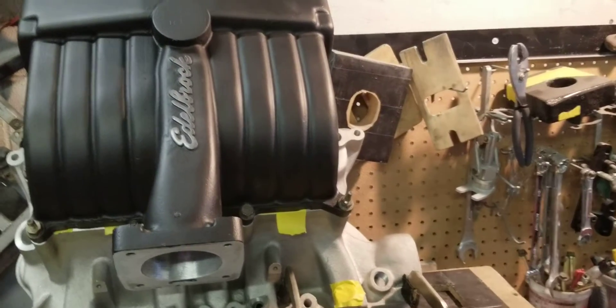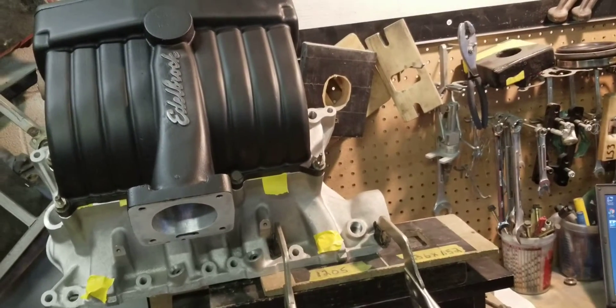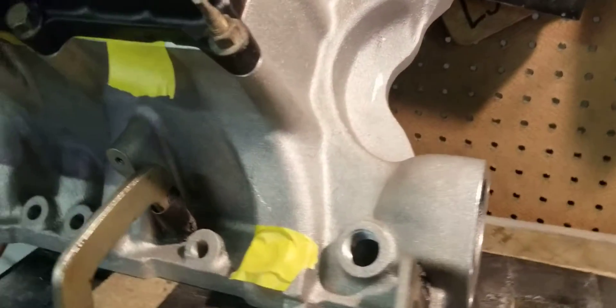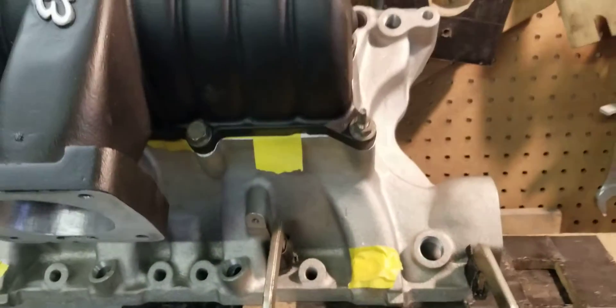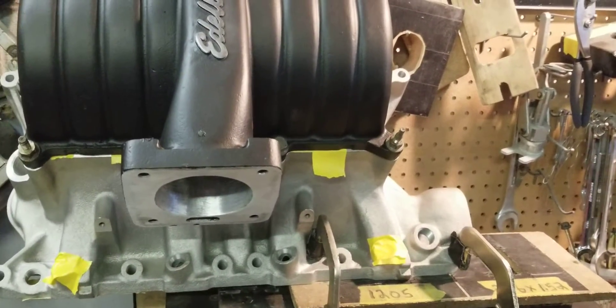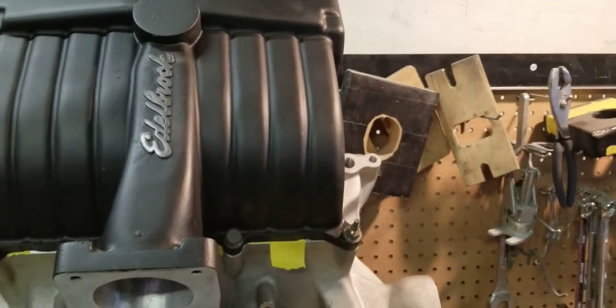Hi, this is Big Dogs Porting. This is part two of the Edelbrock 5.0 upper mated to the Edelbrock 351 truck lower — you can see that right there. We have it all blocked off and we're getting ready to flow the number one runner after receiving our stage 2 porting, or you could say stage 2.5 porting, because we did some plenum modifications and runner modifications. We're gonna flow it and see what we got.